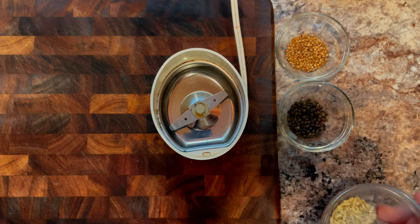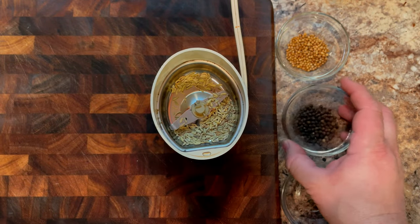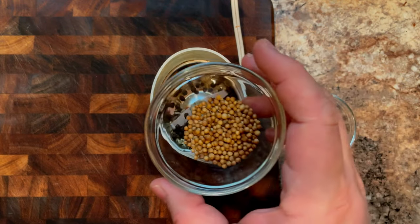Alright, let's get started on a cure. First off, we're starting with one half tablespoon of fennel seeds, one half tablespoon of black peppercorns, and one full tablespoon of coriander.